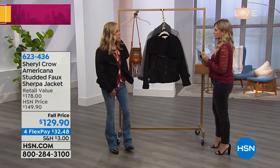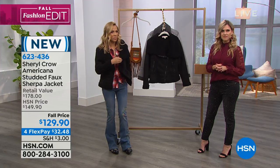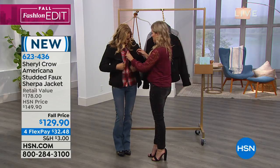Beautifully, it is, it's a great topper. I loved it over our little rock tee, or our little horse tee, our little baseball tees. It's really cute, just open. Great layering piece. No wardrobe malfunction for you.